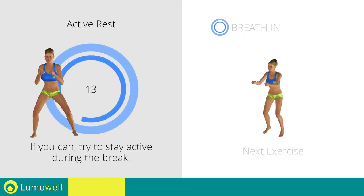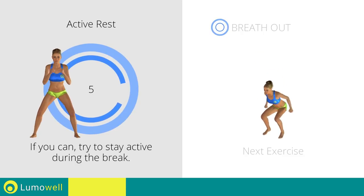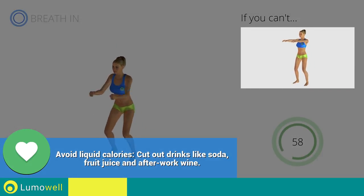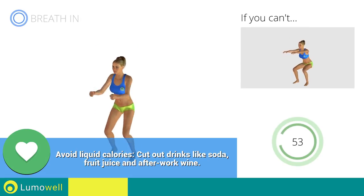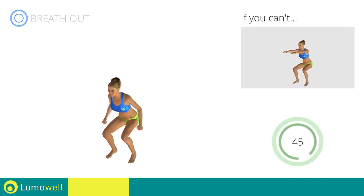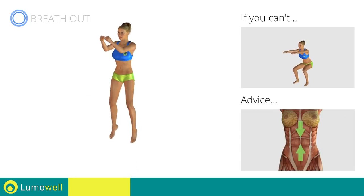Next exercise: jump squat. 3, 2, 1, go! If you can't do it, try doing a simple squat. Avoid violent impact with the floor during the descent — always land on your toes. Do not bend or curve your back during the exercise. To avoid errors, keep the abdominals tight.